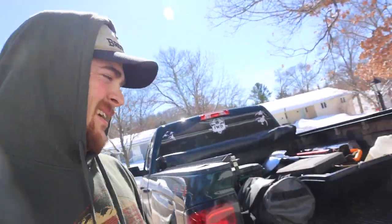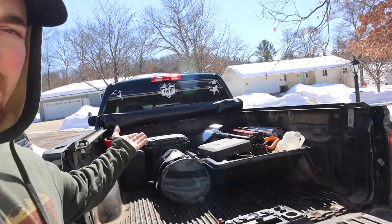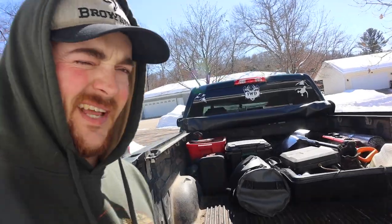Alright guys, welcome back to the channel. If you're new here, my name is Weston — most call me Wes — and today I'm finally going to do a little truck tour for you guys and show you exactly how I sleep in the back of my double cab 2015 Chevy Silverado.